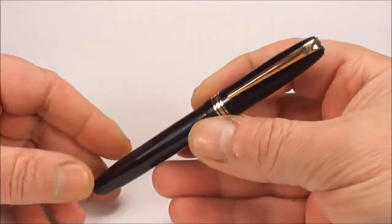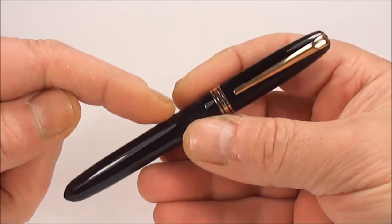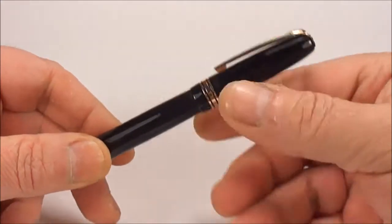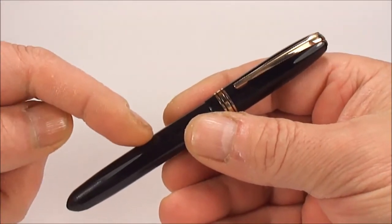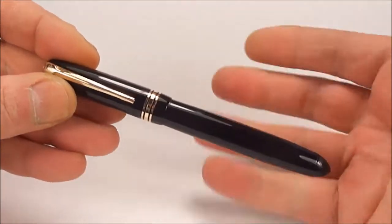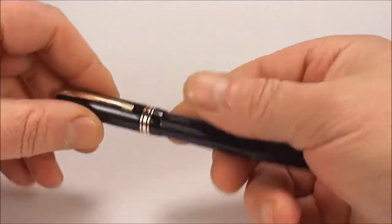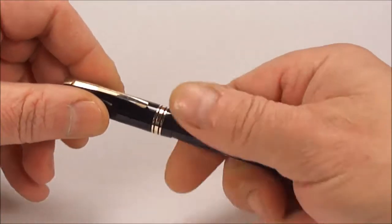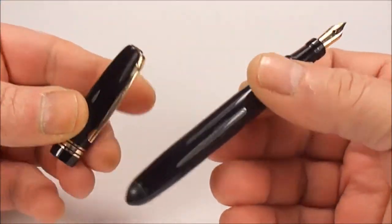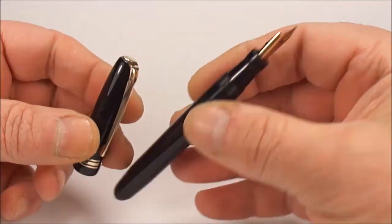Now some of the procedures I've already shown you on other videos, but there are a couple of points with this particular pen which, as I go along, I'll point out that I think are quite important. I've already polished the pen, removed scratches, and it's all been cleaned internally.